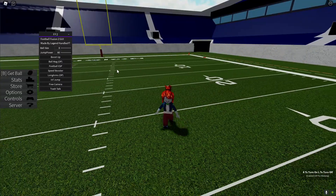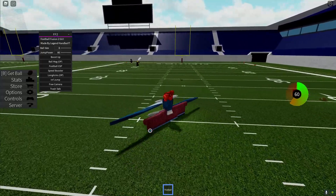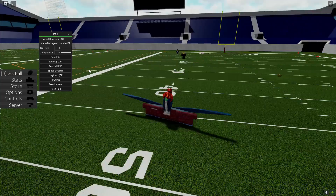We also have long arms — this is so overpowered if you want to catch the ball. As you can see, that's how long it gets. It's really OP if you want to moss someone.